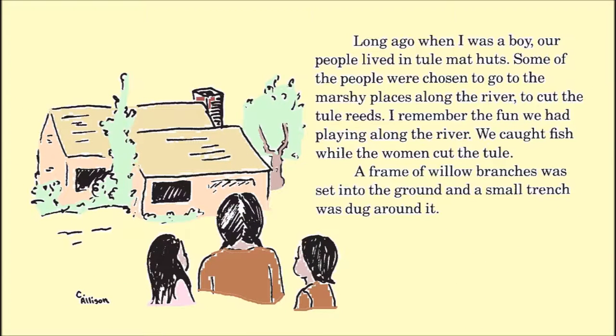Long ago, when I was a boy, our tribal people lived in tule mat huts. Some of our tribal people were chosen to go to the Morshi places along the river to cut the tule reeds. I remembered the fun we had playing along the river. We caught fish while the women cut the tule.